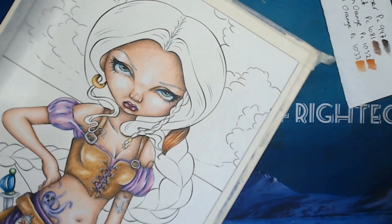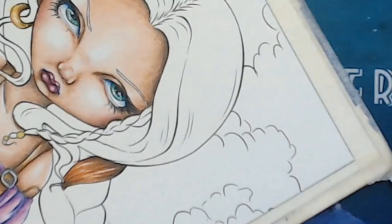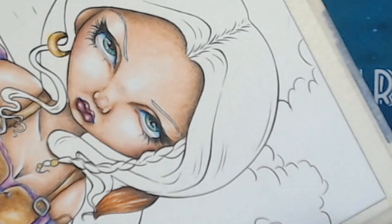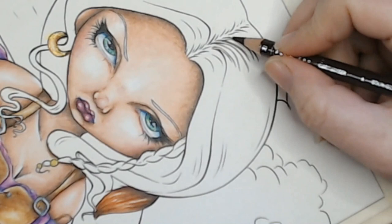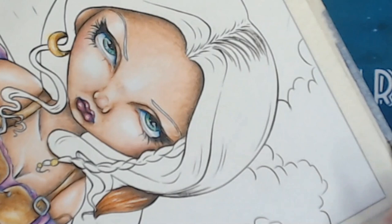We can actually start on that big area, but I kind of want to turn it around because I find it easier when I'm working sideways doing this. I'll zoom you guys in. I'm starting again with the darkest — the dark amber — and just taking lines from the middle where the hair starts, taking some up and the same from the bottom down.